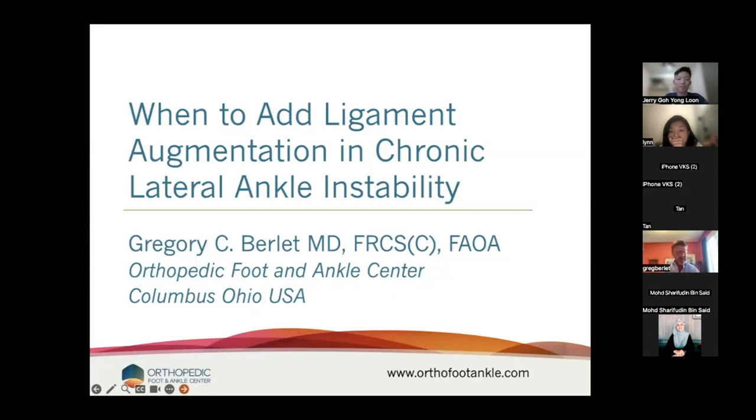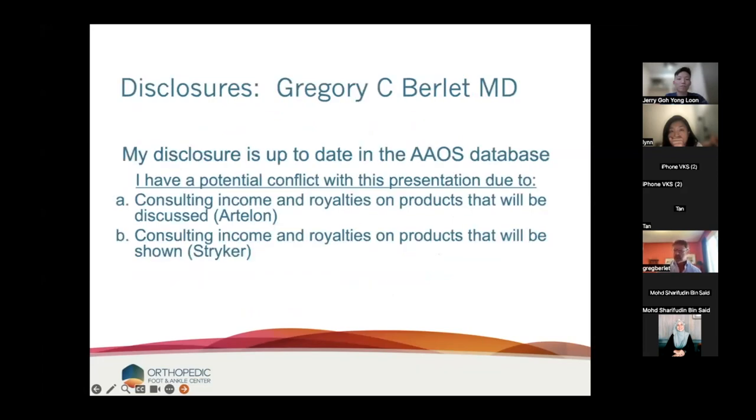Thank you for your time tonight. I'm going to talk through lateral ligament reconstruction and specifically why I now augment, which is a big change for me, but I will support it with the literature. Just a few conflicts to disclose — I will show some total ankle stuff, which is my product, and I'll also show some Artelon product.